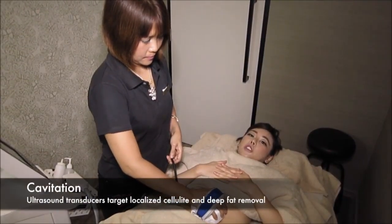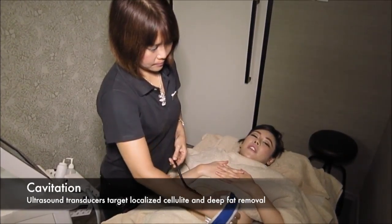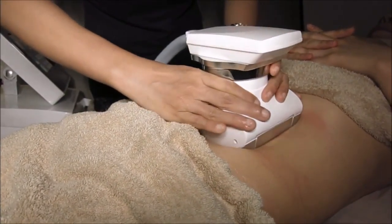This is the 3D LipoMap machine. We are using the cavitation mode now. It is very, very relaxing. At the same time, when the machine is moving, it actually breaks down my fat and reduces cellulite.